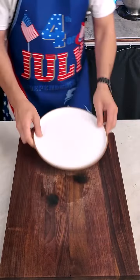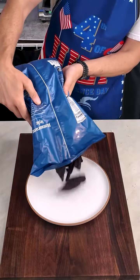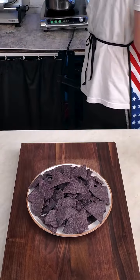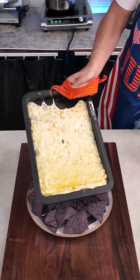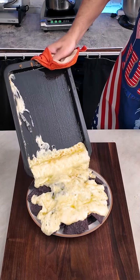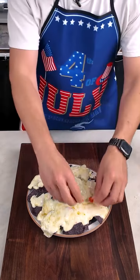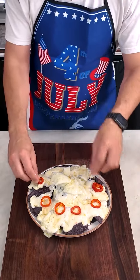I got blue corn tortillas — I know they're not really blue, they look more purple, but for this concept they work perfectly. After the cheese has melted, check it out — it slides right off the pan. This is a great way to make nachos, I've done it like this in the past and I love it. Then I'm gonna add some of the spicy pickled peppers on top, and you can already see it coming together.